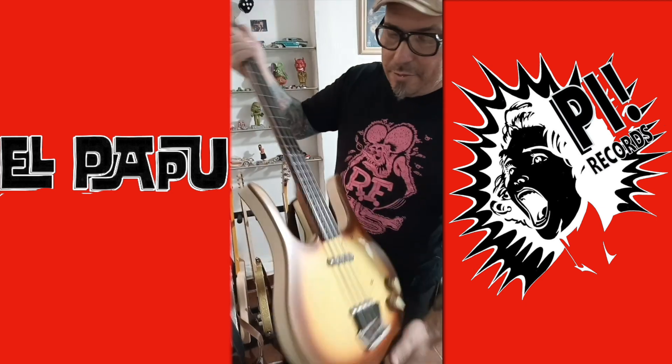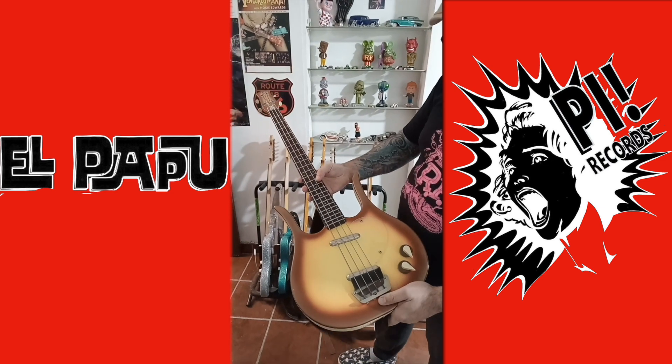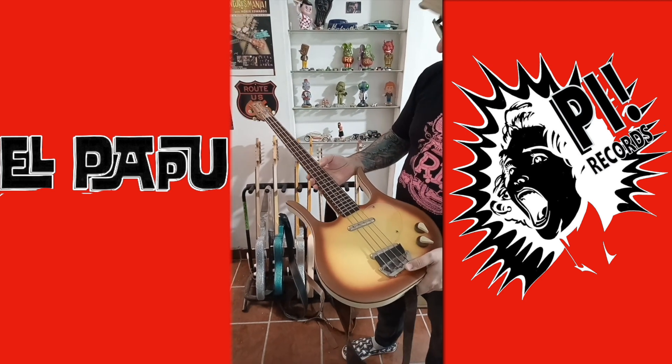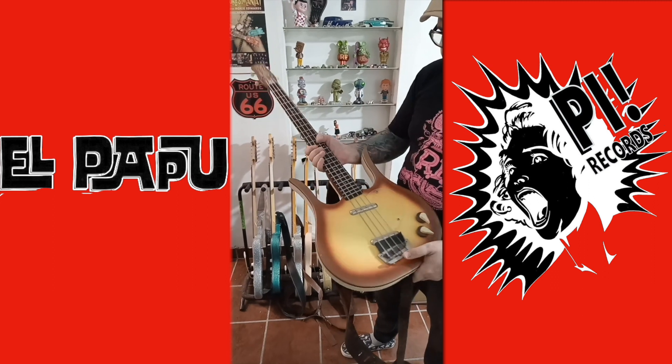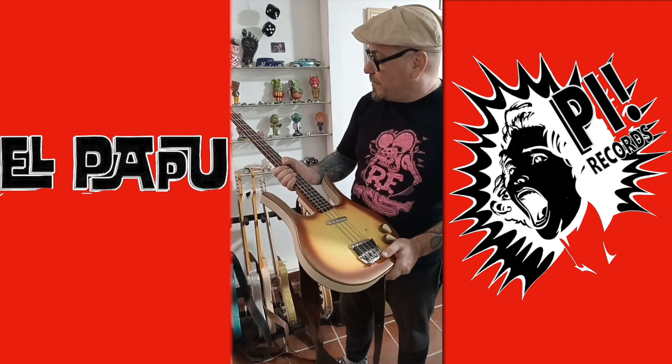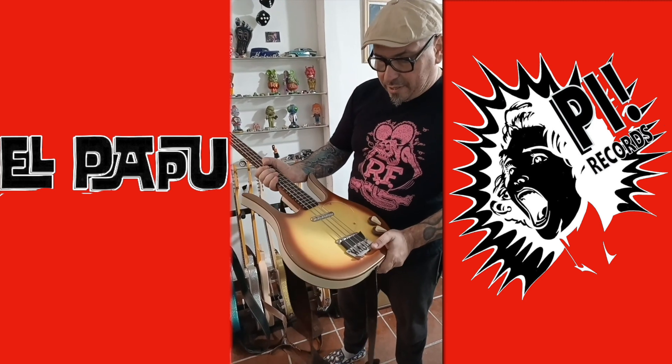This is my bass — classic Dan Electro Longhorn. I think it's Korean made, and I think it's the best surf bass ever. Flatwounds. It's a must for any surf musician, I guess, to have one of these. Pretty standard, very nice.